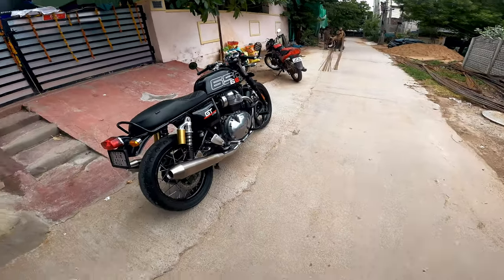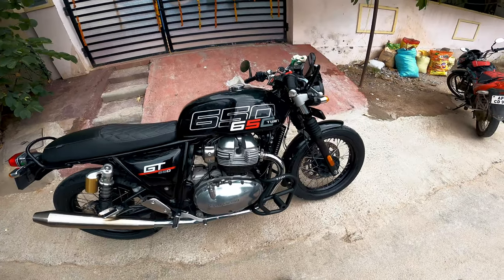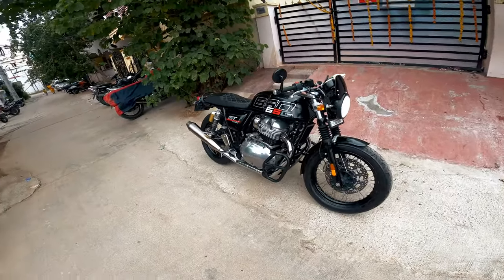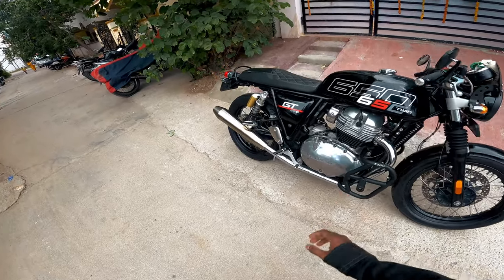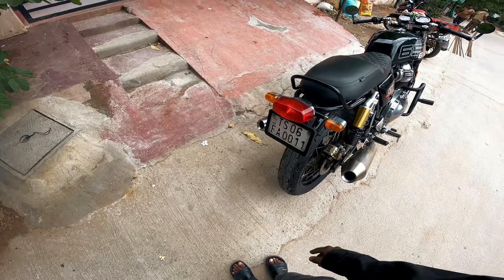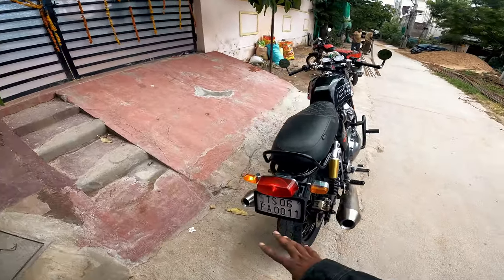So ladies and gentlemen, boys and girls, welcome or welcome back to the channel, everyone. Hope you're doing absolutely fine. So boys, here is my SS motor, got two-into-two exhausts. The question is about tubeless conversion kit — let's test it and see how it goes.